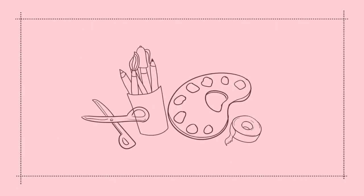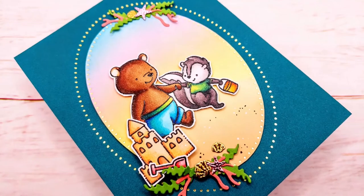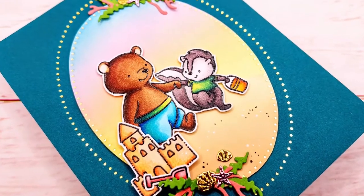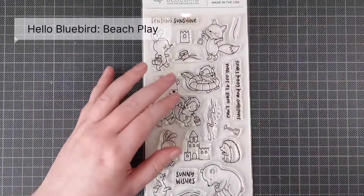Hello crafty friends! I'm Lien from Studio Cato and I'm so happy to be back with another video using some Hello Bluebird products. I am so excited I finally have some Hello Bluebird stamps, and I figured this would be a perfect video to enter the Hello Bluebird Summer Challenge as well.